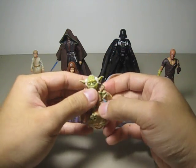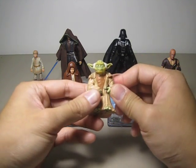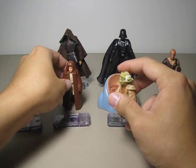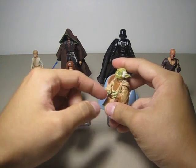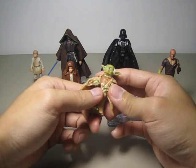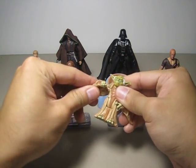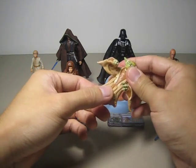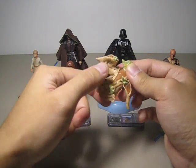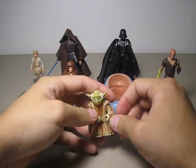Let's move on to Yoda here. Yoda has a little bit different articulation — not more, just different. Whatever joints these two figures don't have, Yoda has, and whatever Yoda doesn't have, these two have. So it kind of makes up for articulation. He has a swivel head, ball-hinge shoulder, no wrist or elbow, and a hinge on the hip joint. So that's it — actually four points of articulation, which is a little bit less.